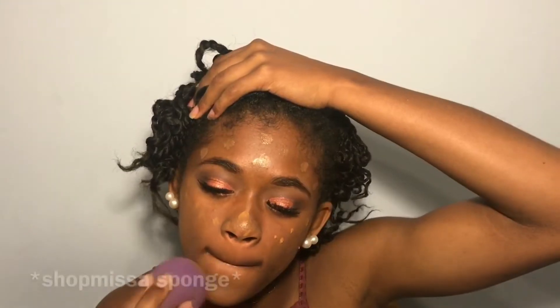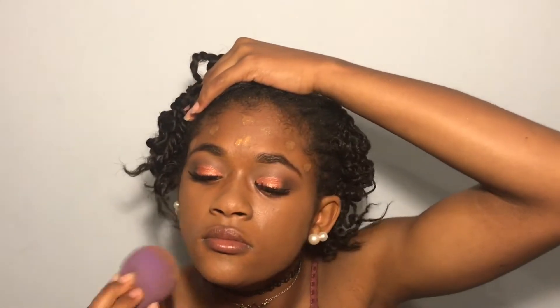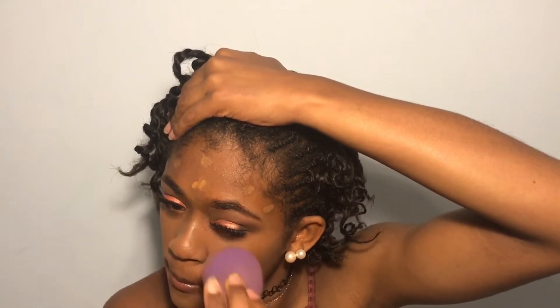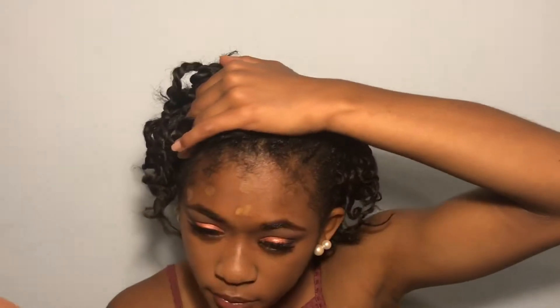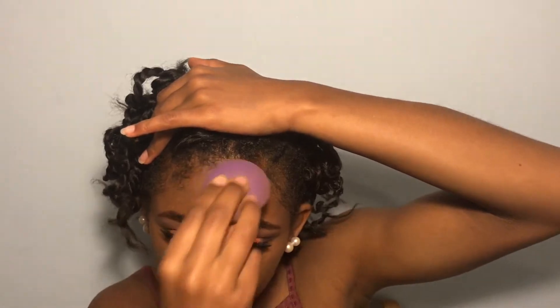Now I'm going to be using the Milani Conceal and Perfect 2-in-1 Foundation. Since shade 11 Amber is too dark and shade 12 Spice Omen is too light, I'm just going to be mixing them together. For concealer, I'm going to be using the same Maybelline Fit Me Concealer I used for my eyes. Where the foundation and the concealer meet, I just dab my Beauty Blender around it to make sure it's blended out.